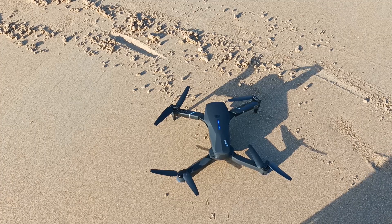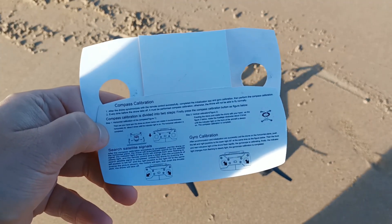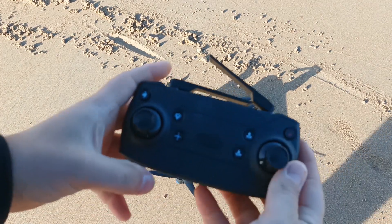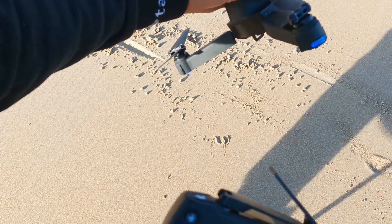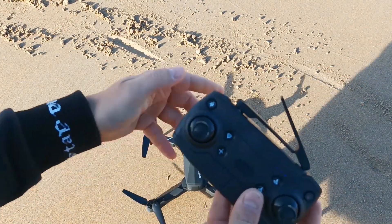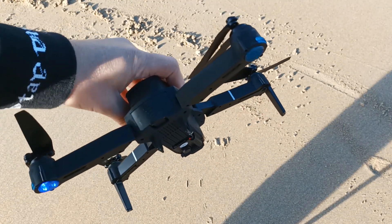The next step is to complete the compass calibration. I always keep this paper that comes with the drone, which tells you which direction to rotate in different positions. First, you push the button for compass calibration on the remote control. Before pressing, you'll see the lights are not blinking at the back or front. Once you push the button, the light at the back starts blinking, which means it's ready for compass calibration.